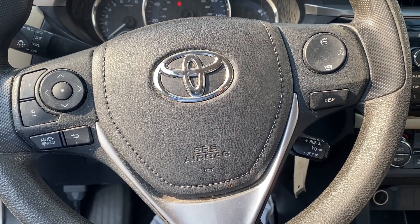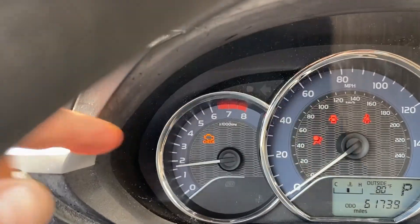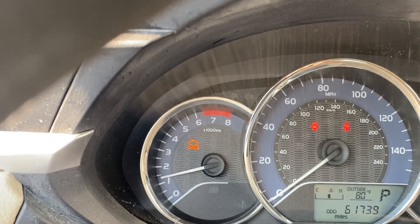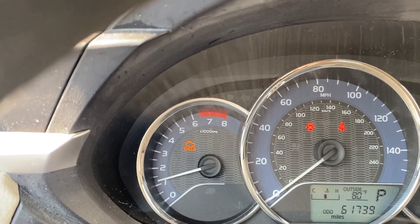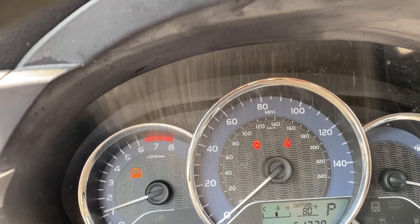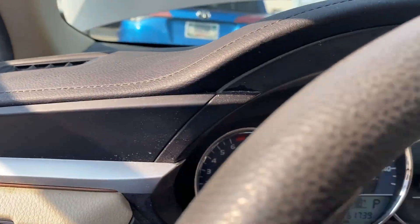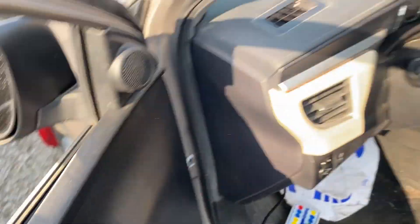Hello everyone. Today we have a Toyota Corolla with the car running but we have the check engine light all the time. After diagnosing, it looks like it's an input/output issue for the camshaft solenoid — it's bad. So we have to replace the ECU, and I'm going to walk you through how to change it. We still have the old ECU here, and that's the new ECU.